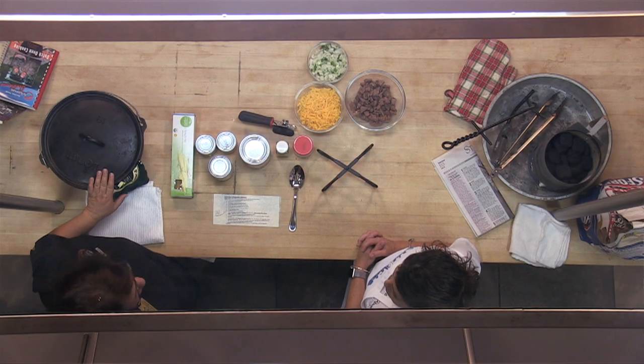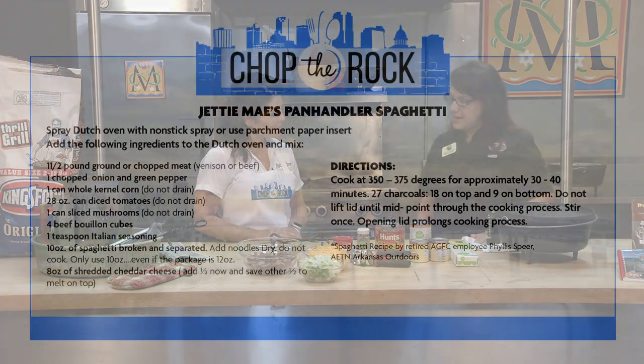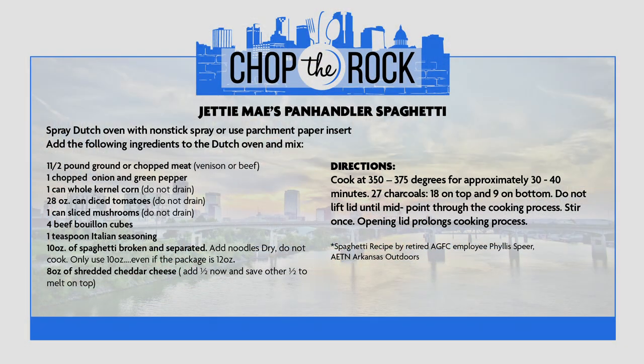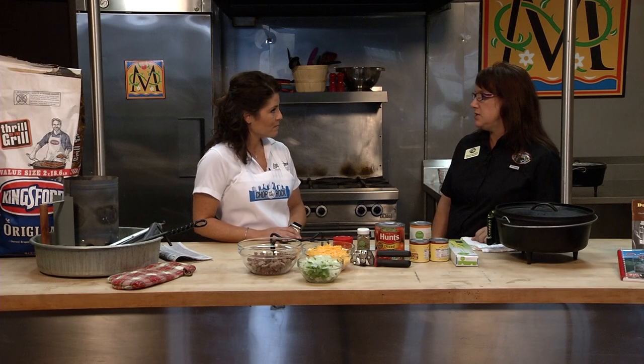Today's recipe is Jetty Mae's Panhandler Spaghetti. I got this recipe from Phyllis Spears, who's a retired Arkansas Game and Fish employee that many folks know. She used to do a lot of Dutch oven cooking on AETN's Arkansas Outdoors and she's well known for that. I like this recipe because it's all in one — you get your meat, your veggies, and your pasta all in one dish.